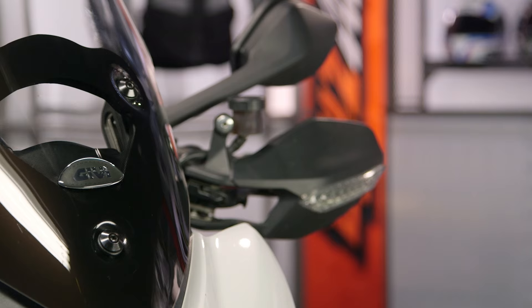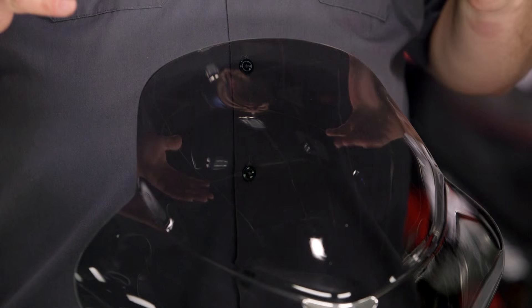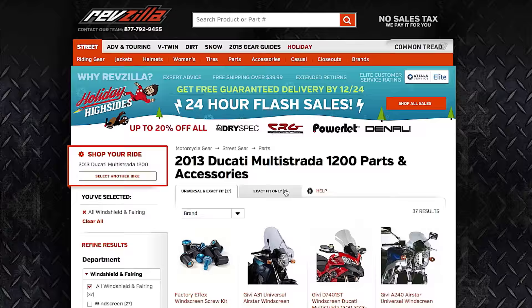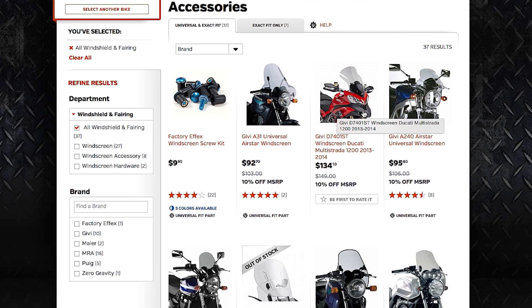They offer a couple of different options. There are some different names they use on some of their screens that can get a little bit confusing, but to me there are three main options. You have direct bolt-ins for bikes that already have windscreens and bodywork. Moving over, you have their semi-universal options — the screen might be the same but they use bike-specific fit kits. And then you have a more universal option. After you throw your bike info into our bike finder, you'll see both a universal and exact fit tab, as well as an exact fit only tab.